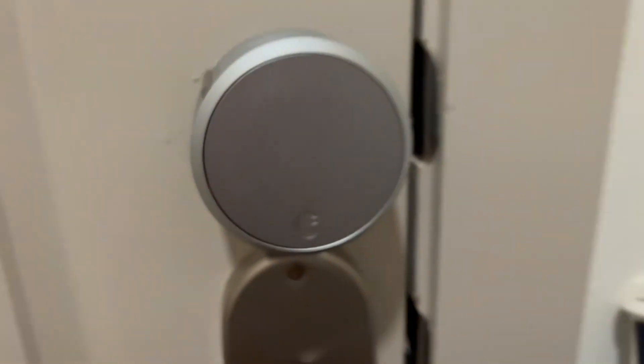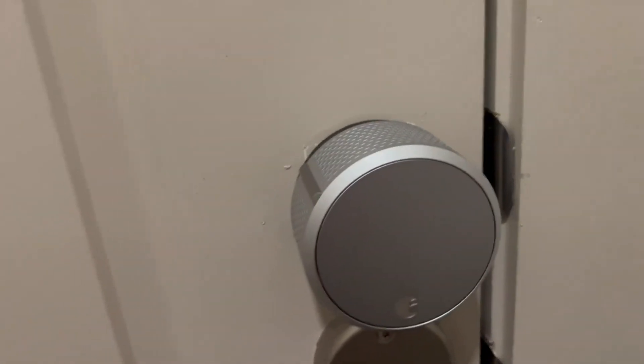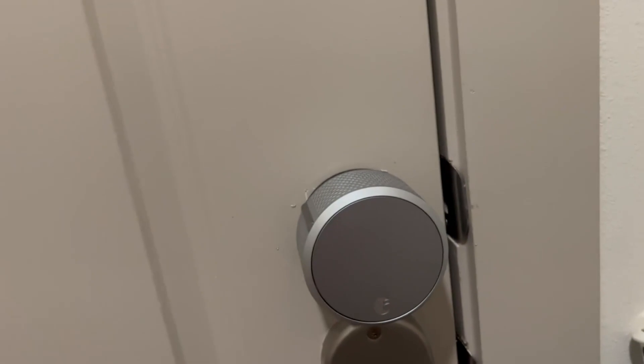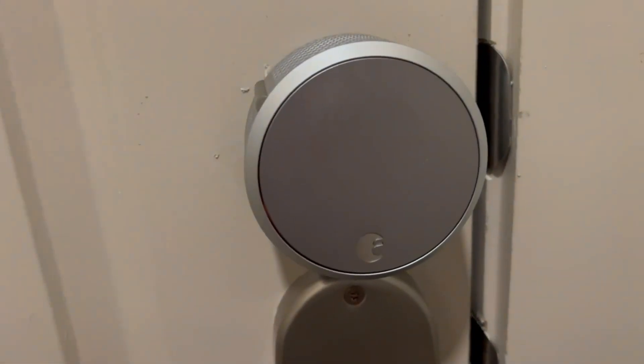We're using ours in our apartment. To install it, it's super simple — you just take off the original piece that goes on there, and then this one just slides right into the little slot. It's extremely easy.